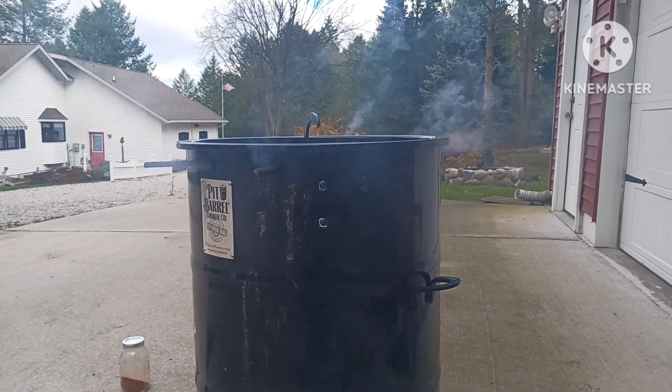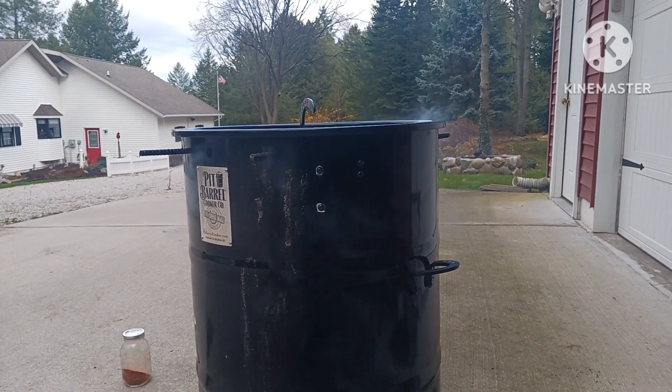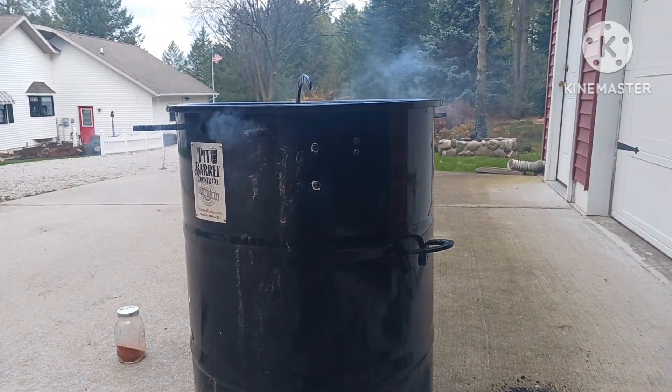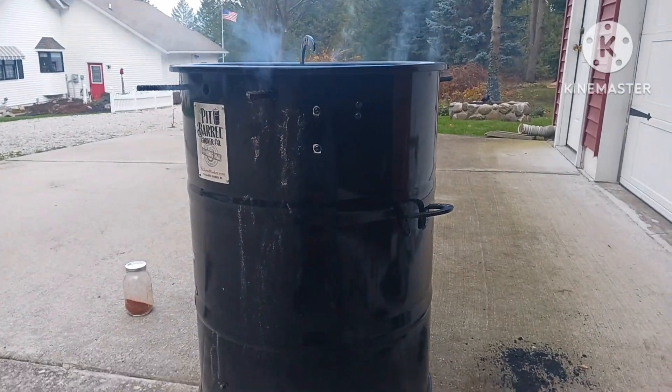Most people think turkey is dry, but you've got to add a little bit of moisture to it. If you don't brine it — I don't brine my birds, I prefer injecting them — this is how I do it.